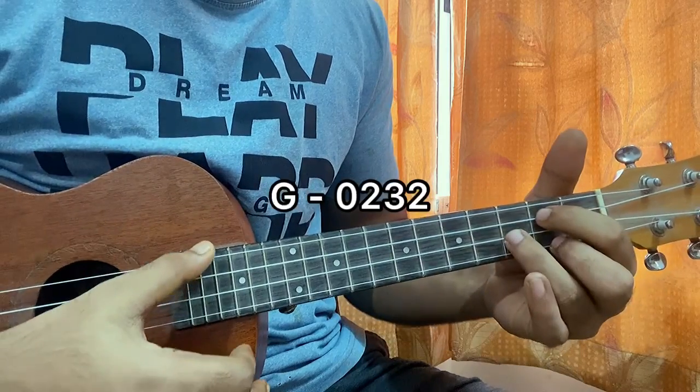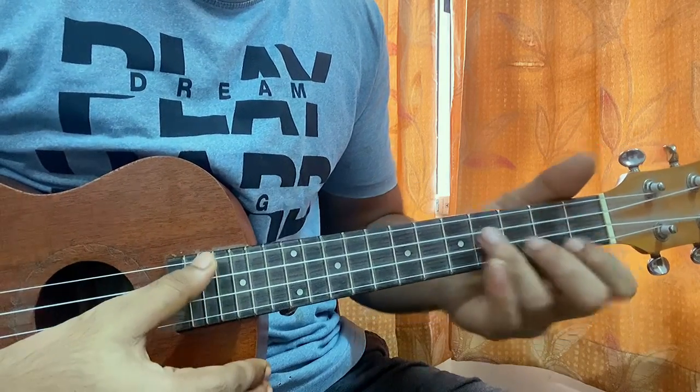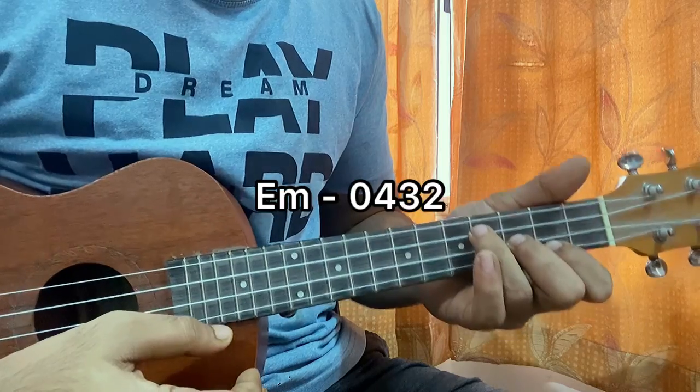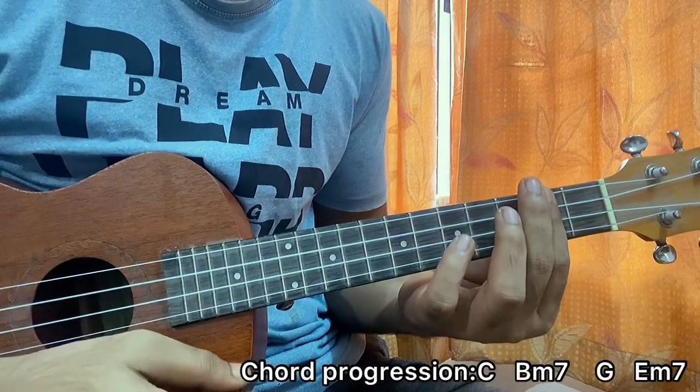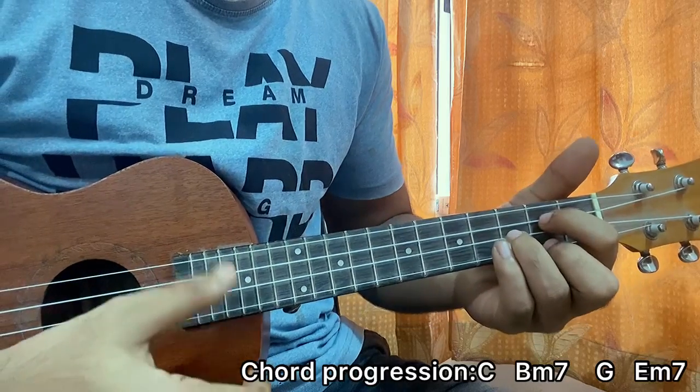Then I have a G: open, 2nd, 3rd, 2nd. Then I have an E minor: open, 4, 3, 2. Play that in a chord progression and that's the whole song. So we got C, B minor 7, G, E minor.